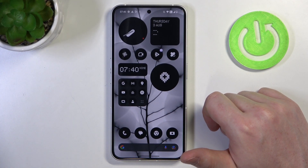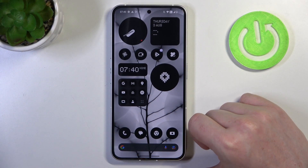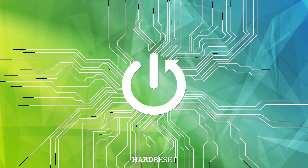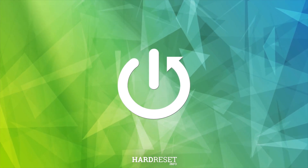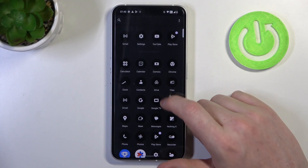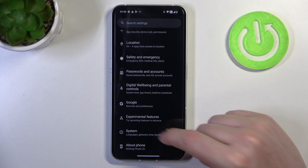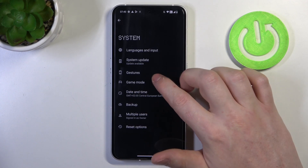Hello, in this video I want to show you how to use all gestures and motions on Nothing Phone 2. To do this we'll need to open our system settings, then scroll down and enter the system. Right here we have gestures.